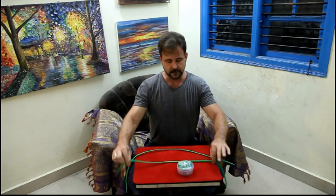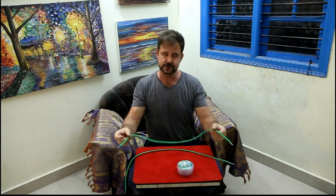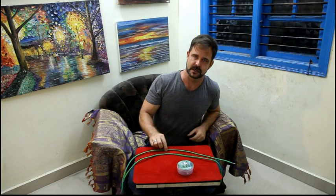In terms of the routine, it also comes with a regular duplicate shoelace if you should want to switch it out. Again, I leave that up to you — just a lot of routine possibilities.